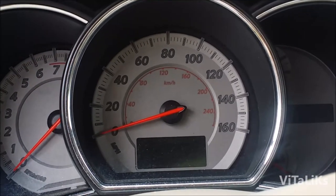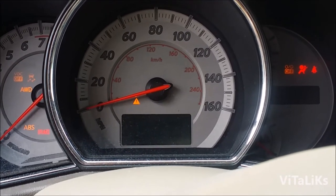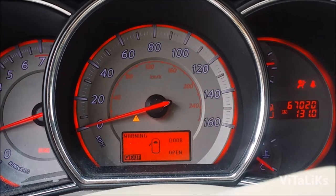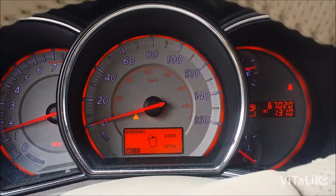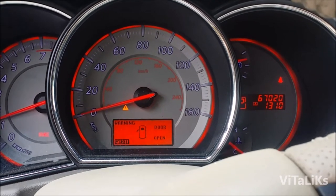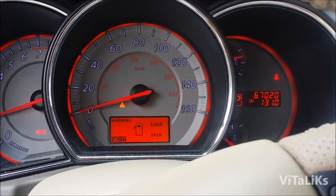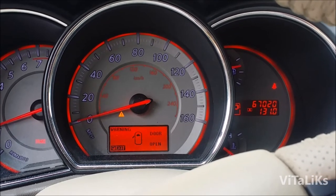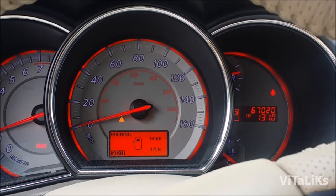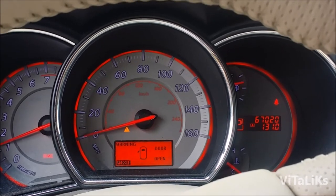We're inside the car — we're gonna start the engine and we're good to go. Thank you for watching, and that's how you do an oil change on a 2009 Nissan Murano. Most vehicles in that year range are similar — thank you, bye bye.